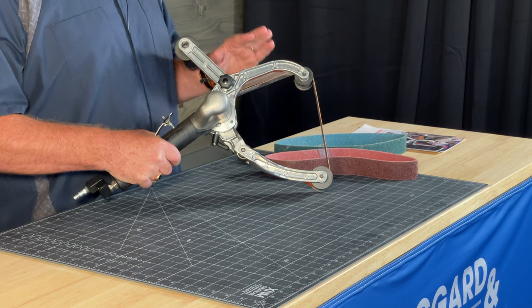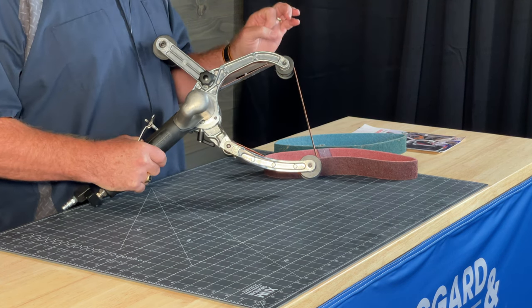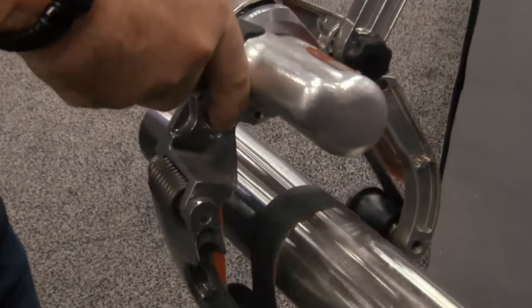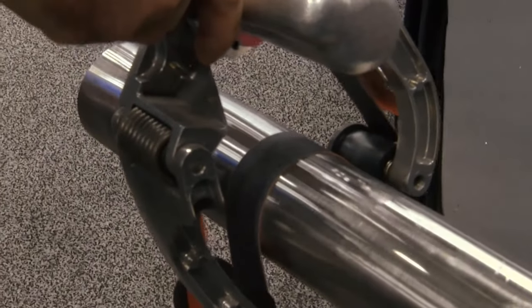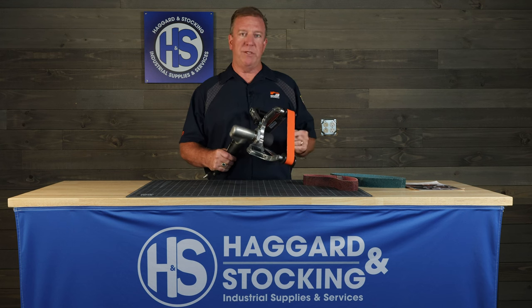0.7 horsepower, 3460 RPM. This will do pipe diameters from half-inch diameter up through six-inch diameter. So anybody that's doing stainless steel piping, pharmaceutical, food grade, handrails — this is a trick for them.